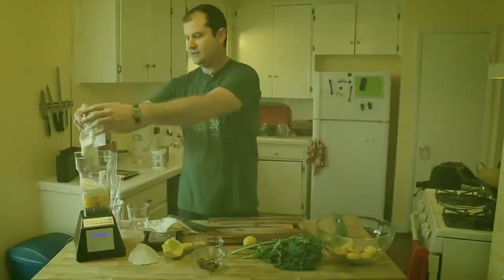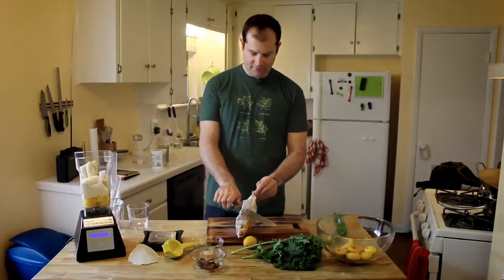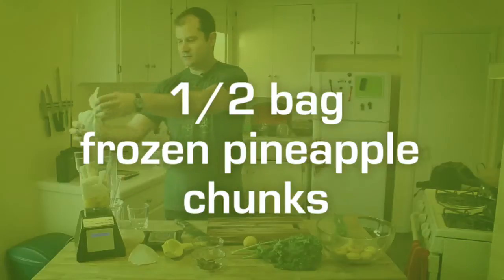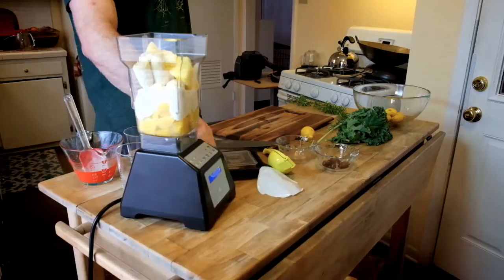Now we can put our bananas that we froze last night in here — keep it nice and cold. And the frozen pineapple chunks will also keep it nice and cold. We're only going to put in half a bag, just want a little cold and a little sweetness.